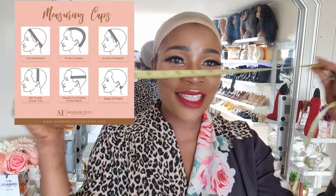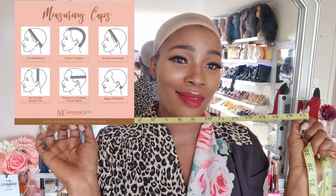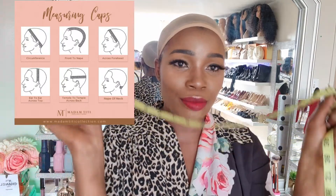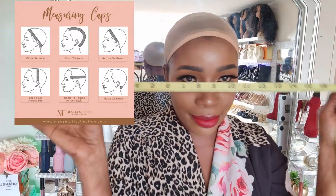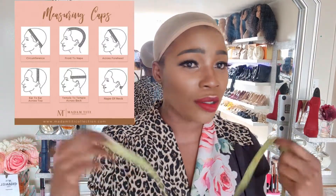To take your head measurement for a custom wig unit, you need a flexible measuring tape. This can be purchased at any fabric store, Dollarama, dollar store, Walmart - just anywhere.